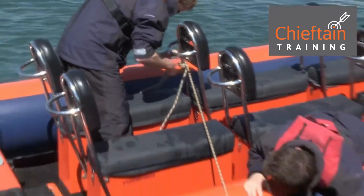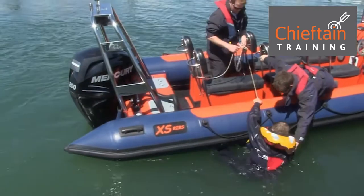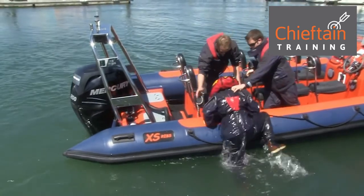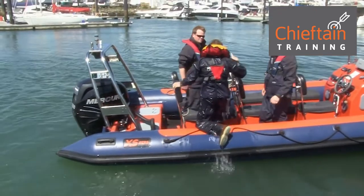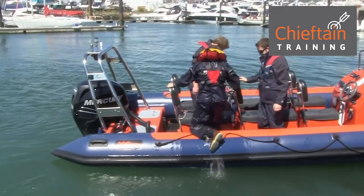Alex puts one foot into the bowline and simply climbs back on board. The other crew member, Jimbo, can help him. If this was a higher-sided vessel, we might have tied a second line so he could have a higher loop for his other foot.